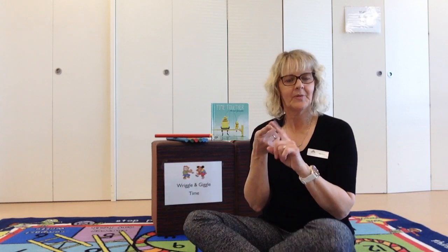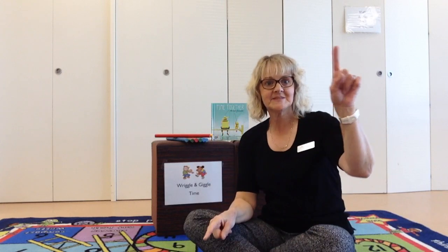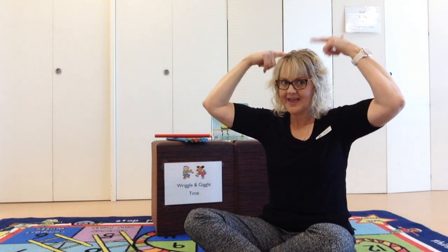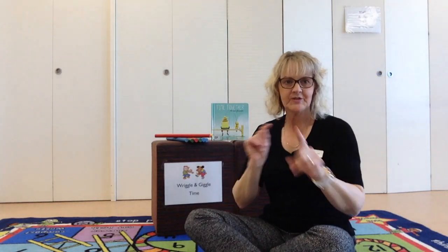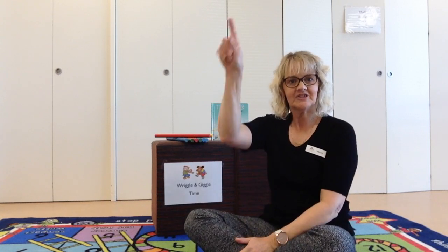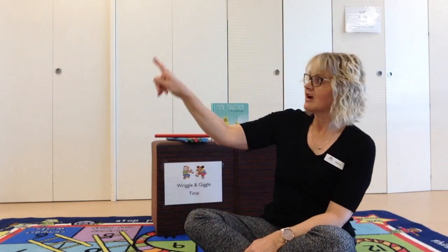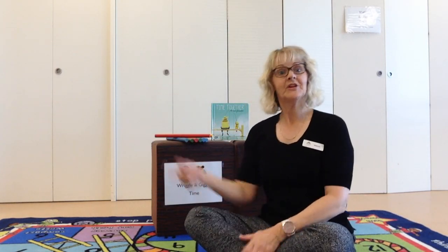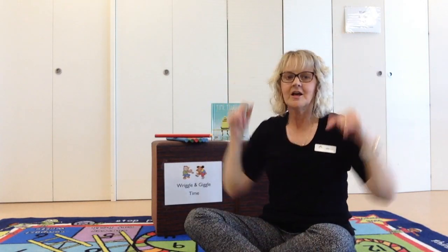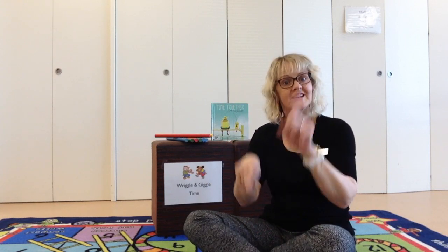Great job. Can you put a spot on the end of your finger? Ready? Put a spot over here and a spot over there. Put a spot on your ear and a spot on your hair. Put lots of little spots in the air everywhere. It's a spotty kind of day. Can you do a stripe? Stripe with your finger. Put a stripe over here and a stripe over there. Put a stripe on your ear and a stripe on your hair. Put lots of little stripes in the air everywhere. It's a stripey kind of day.